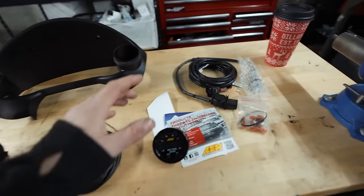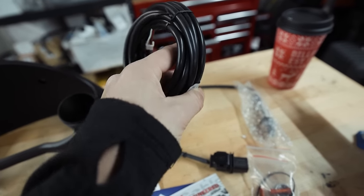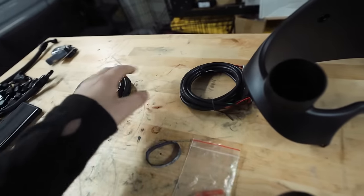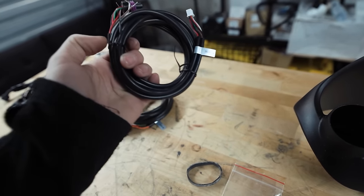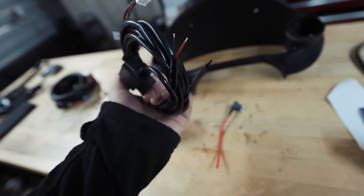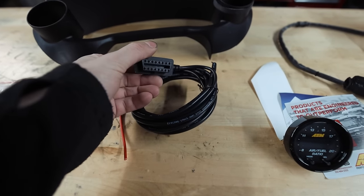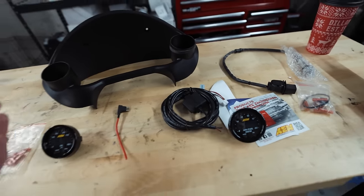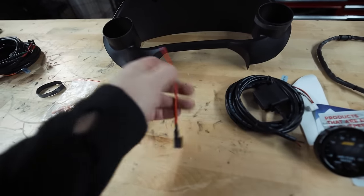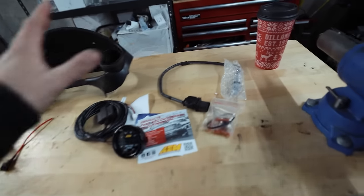The O2 harness is going to run from the gauges to the engine bay. We have the oil pressure sensor harness, which is also going to run from the gauges to the engine bay. This other harness has power and ground — I ended up cutting off the OBD reader because we're not using that. I run my gauges off of an add-a-fuse to the fuse box inside of the car.